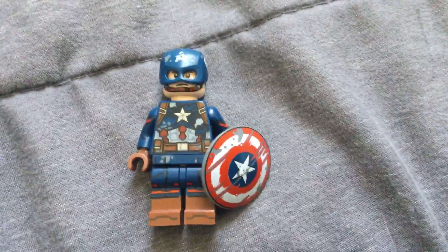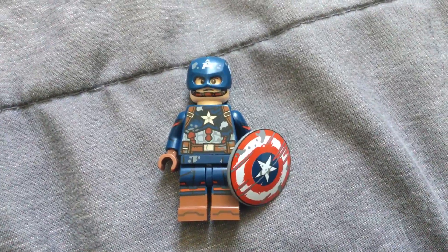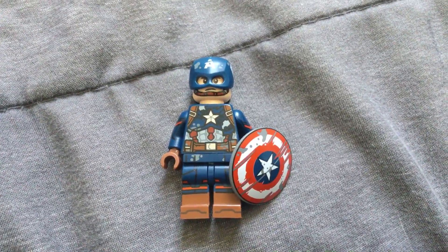I really like the way this custom turned out because believe me, it is very awesome. That's how you make my version of battle damaged Captain America. Be sure to hit like and subscribe, and peace out, bye!